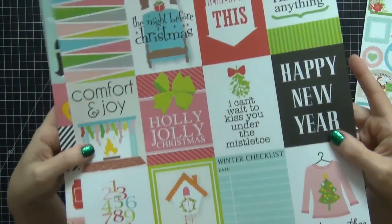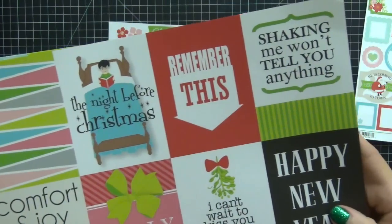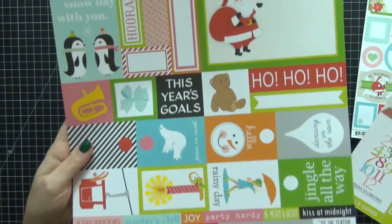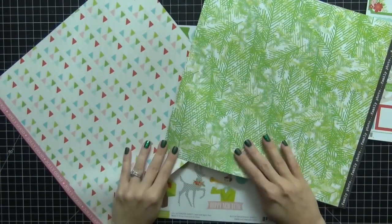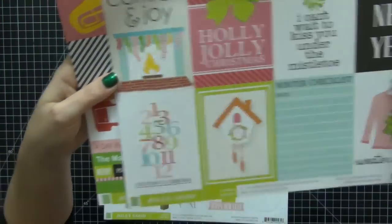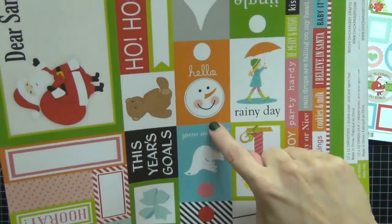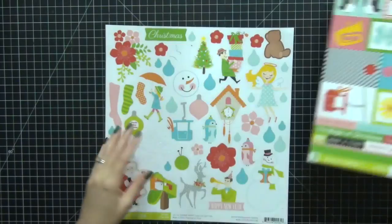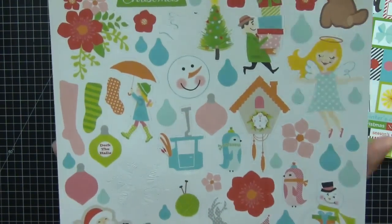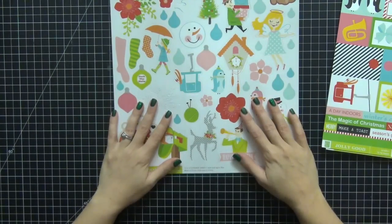I think it is adorable. I love the fact that there's a New Year's one in here that I can save for a New Year's spread. There's some really cute stuff going on in these sheets, and I got both of them. There are solid papers on the back side, which is nice. Of course, I'll be going with the Project Life cards because that's what I mainly use. I also got the coordinating sticker sheet that goes with it because it would be really fun — and there's that cute snowman again.